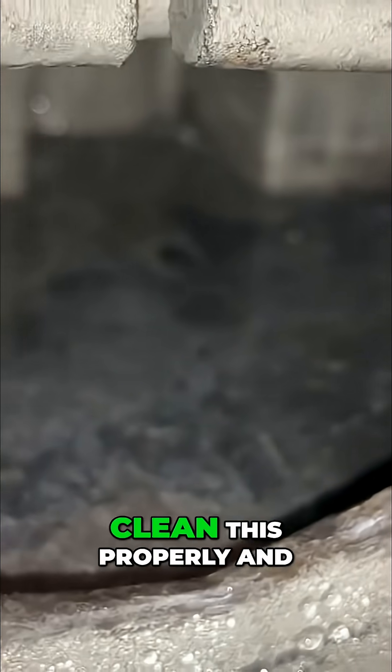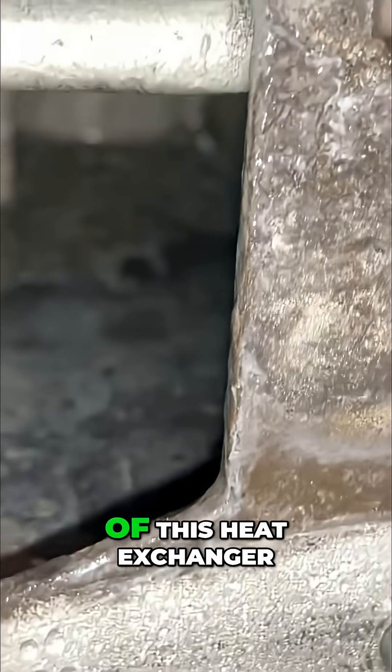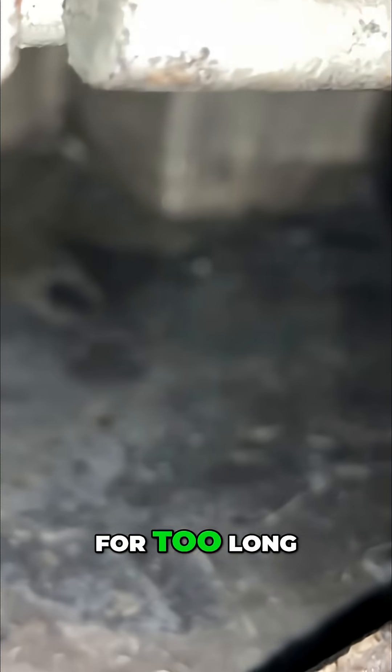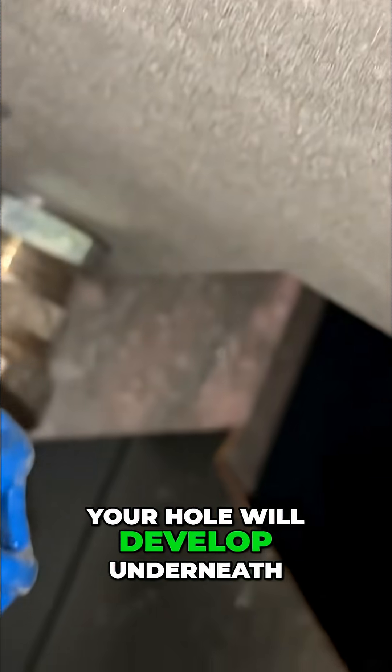Now, if you neglect to clean this properly and you create a dam here, you're going to have condensate forming at the bottom of this heat exchanger. That condensate is not water — it's very acidic, and if it's left there for too long you're going to start eating at the bottom of this heat exchanger and a hole will develop underneath.